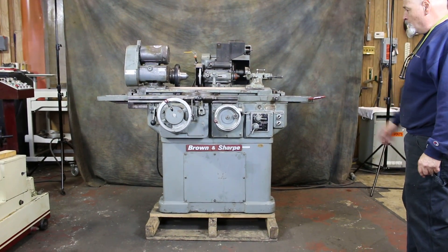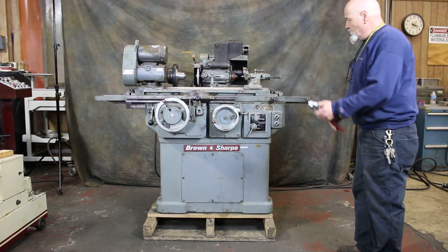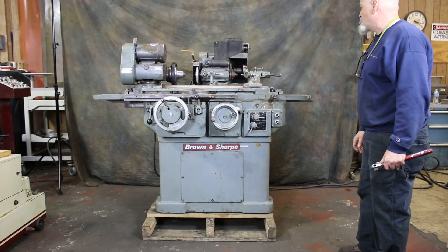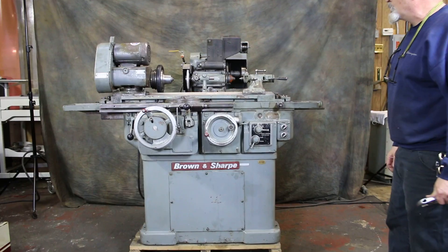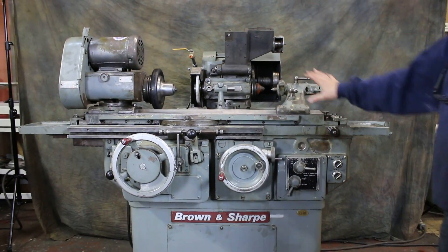Today we're going to run this Brown and Sharp small cylindrical grinder. This is a ValueMaster 814U — 14 inches between centers and 8-inch swing.